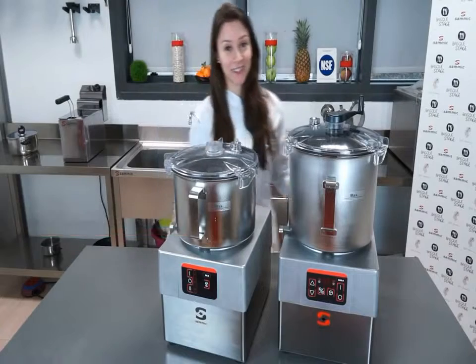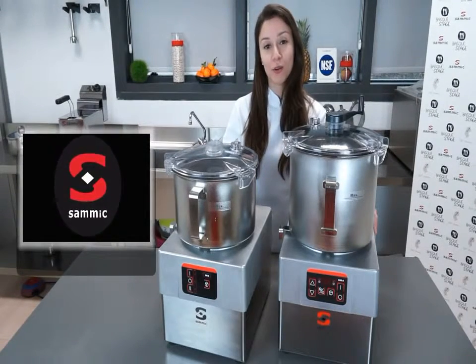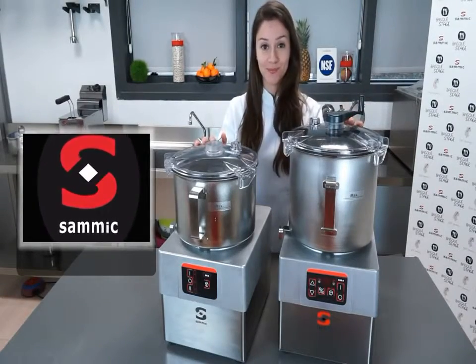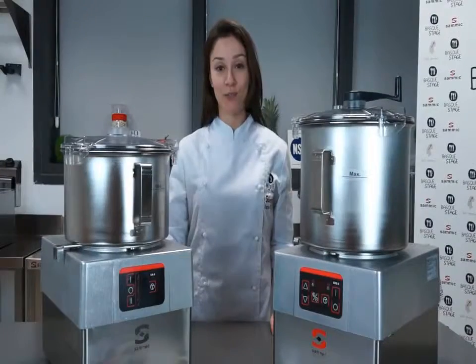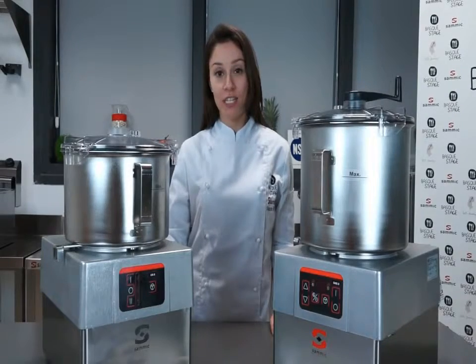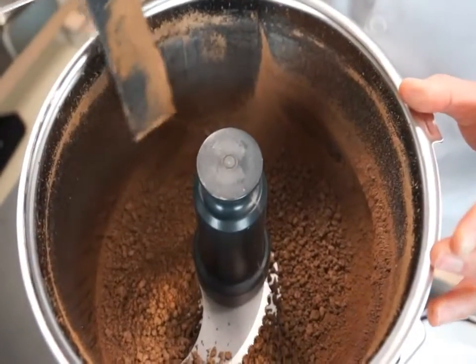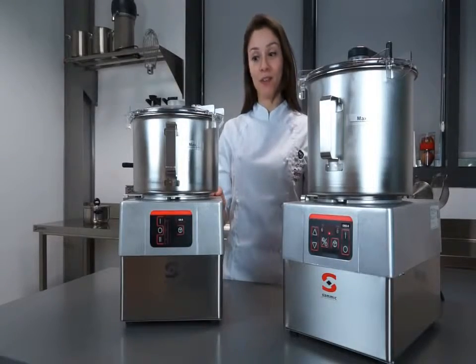Hi, I'm Suzanne Santos, and from the Samick headquarters in Escortia, Spain, I will be showing you the new range of cutters and cutter emulsifiers. They are very useful in food service due to their versatility and productivity. They can chop, mix, mash, knead, and emulsify any product in just a few seconds.